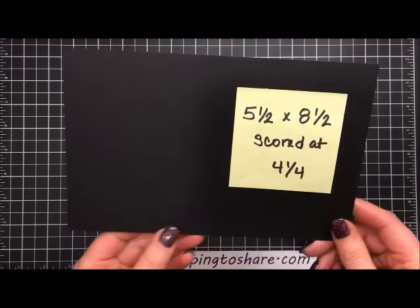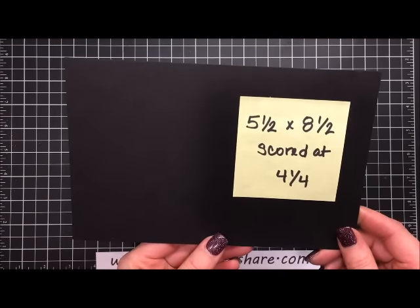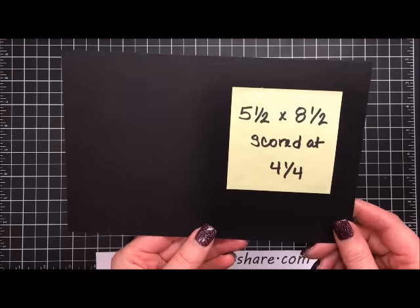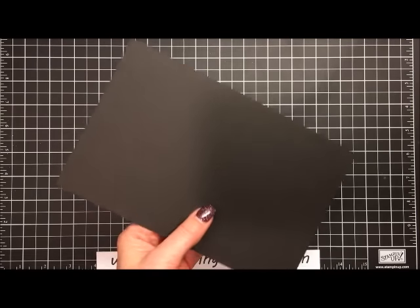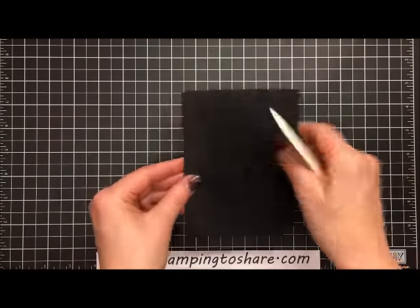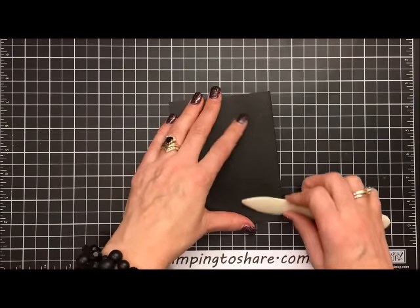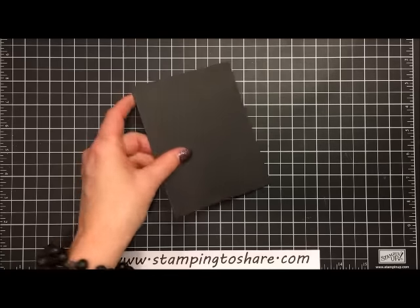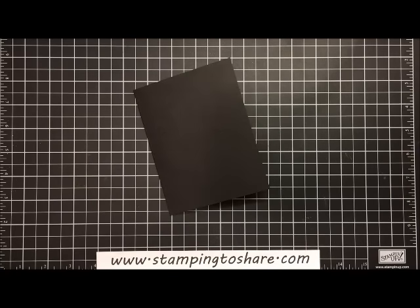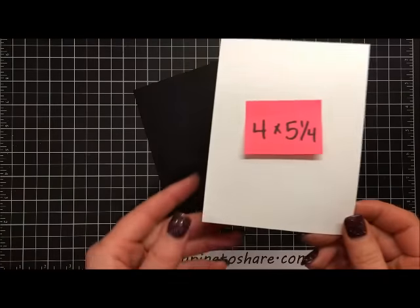Let's get started. The first thing I'm going to bring in is some Basic Black cardstock — this is five and a half by eight and a half, and I've scored it at four and one-fourth. I'm going to fold towards the mountain and take a bone folder and give this a good press so that the card will lie flat for us.